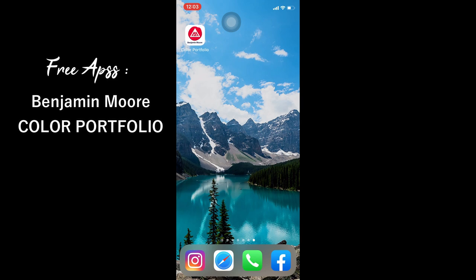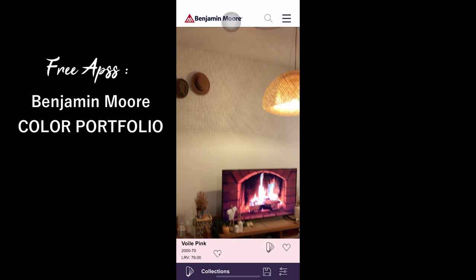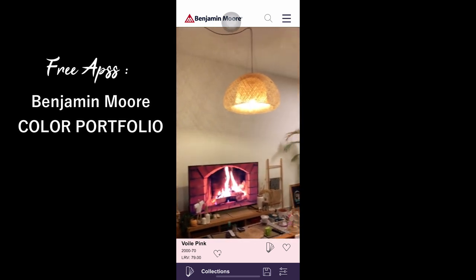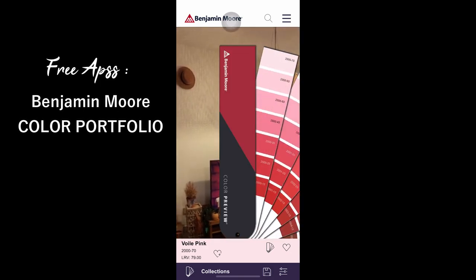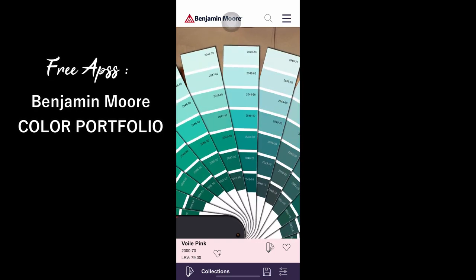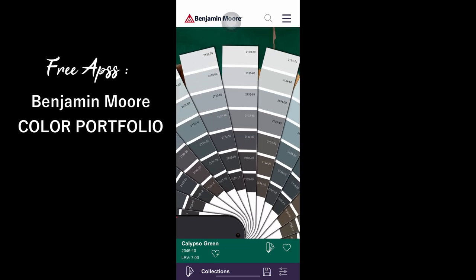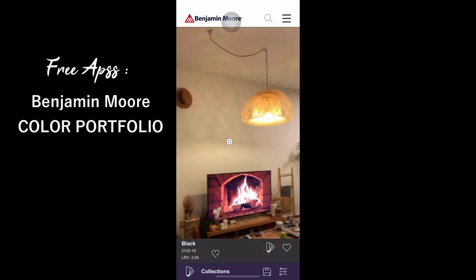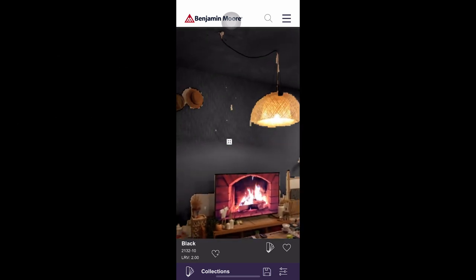Korang boleh gunakan apps ni untuk tentukan warna cat mana yang sesuai dengan dinding korang. Sebab kalau kau tengok dalam ni, dia boleh bagi the real time view of how your wall gonna look like. Then dia ada pilihan warna yang mana korang boleh pilih ikut warna yang korang suka. Bila korang klik, dia akan appear. Awesome kan? By this, korang boleh pilih colour yang korang suka dan baru korang boleh cat yang sesuai dengan dinding korang.